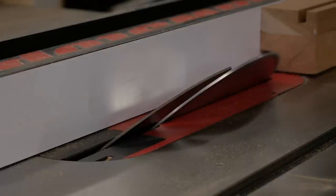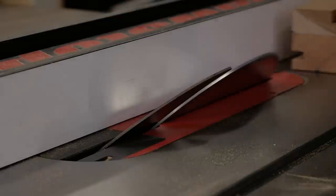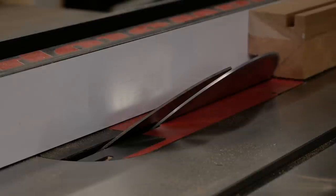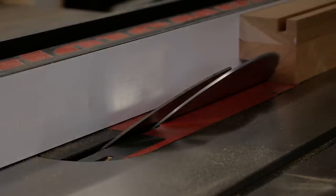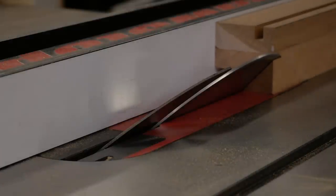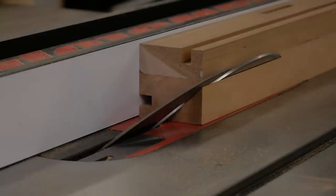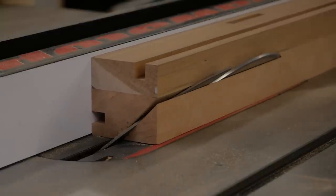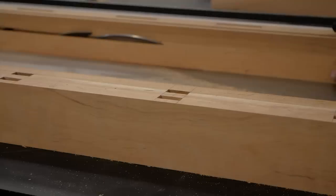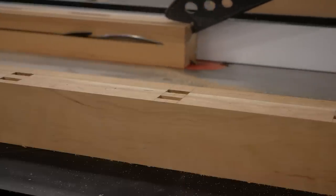Here I'm setting up the table saw to cut a fairly large bevel on the two front posts of the dresser — it's a really cool design detail. But it actually proved to be a pretty big mistake, which you'll see when I try to glue up the case. By taking off that corner, I don't have good clamping pressure. I should have left that piece and used a track saw to zip the corner off after full assembly.